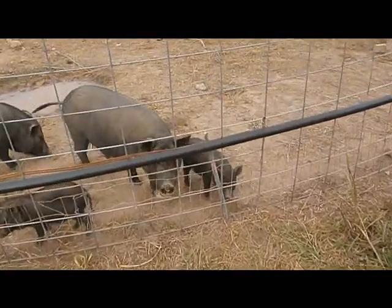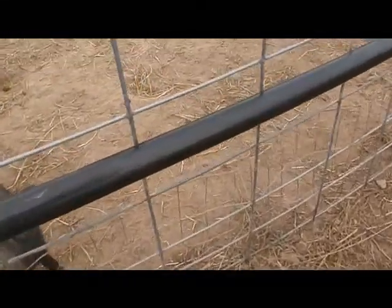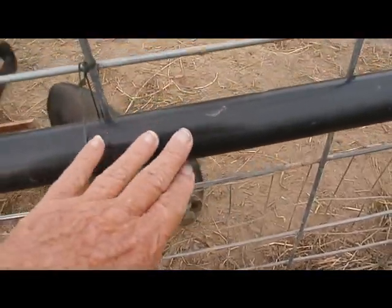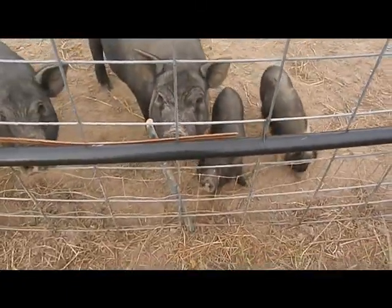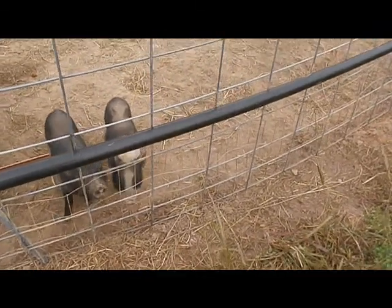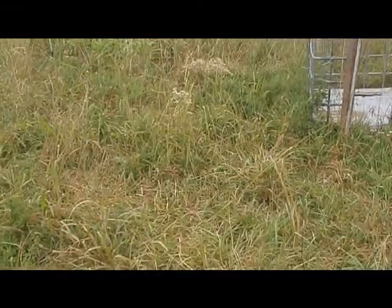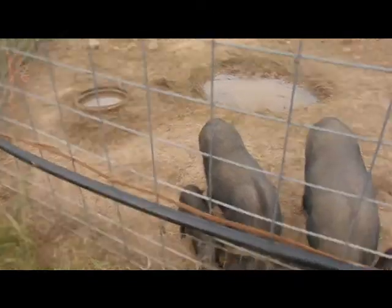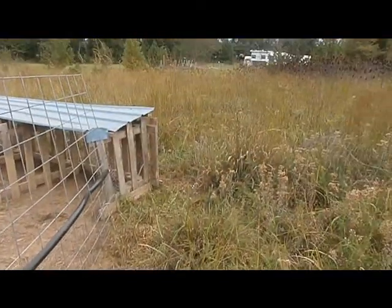These little pigs, every day several times a day, they were getting out by jumping through this part of the panel because they're little and bouncy and they can do that. We had to come up with a way to block them from jumping out, because they were beginning to wander farther and farther away — all the way out around the front of the cabin — and we were afraid they'd wander over toward the neighbor's house.